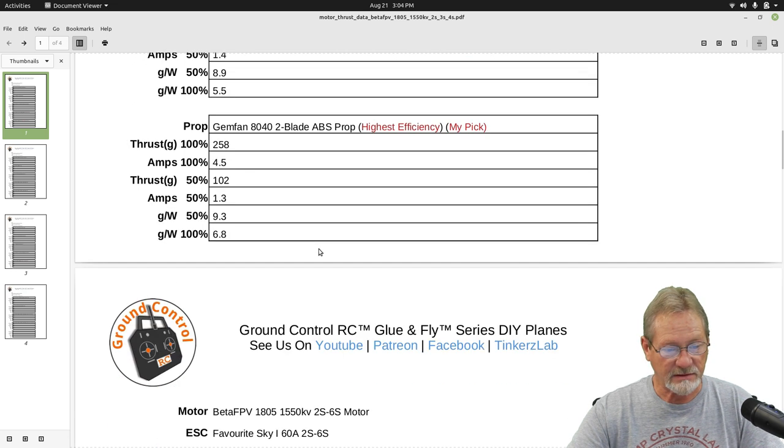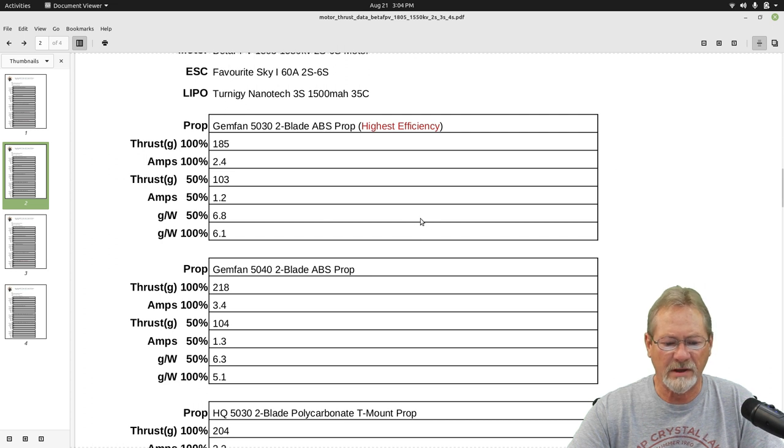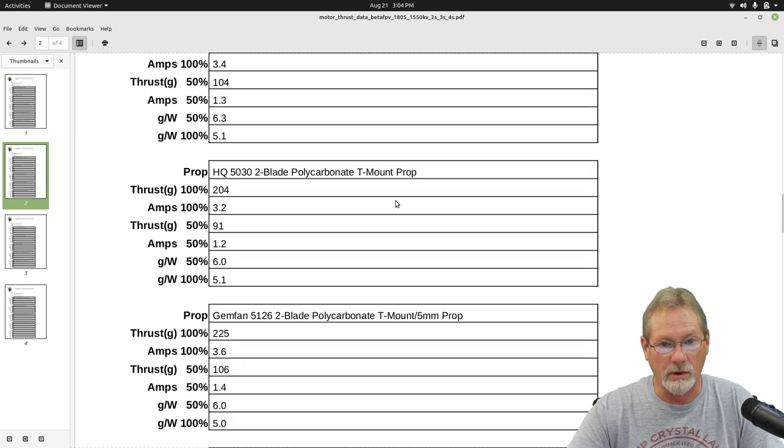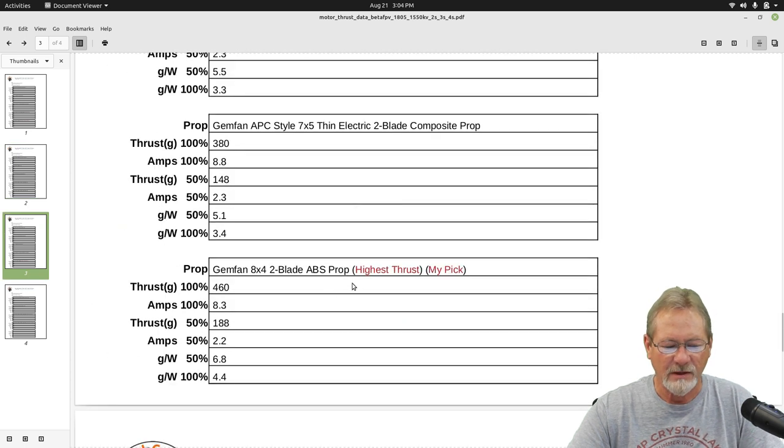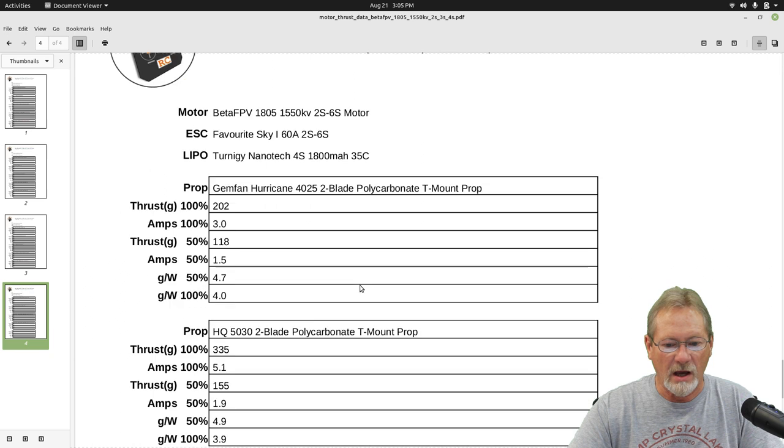On 3S, the standard GymFan two-blade ABS prop gave the highest efficiency — 2.4 amps, 185 grams of thrust. For a micro plane or sub-250 gram plane, this will work really well; this motor has a lot of torque for its size. At the highest thrust on 3S, look at that — 460 grams of thrust with the same 8x4 GymFan ABS two-blade prop that was my pick on 2S. It was only pulling 8.3 amps, and at 50% throttle: 188 grams at just 2.2 amps — excellent efficiency. So my pick was the same prop for both 2S and 3S.